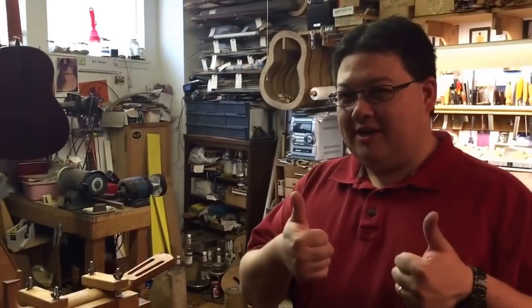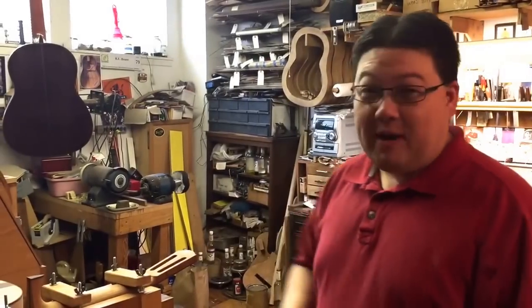Hey, I'm Marshall Brunet. Welcome back to ME Brunet Luthier, the YouTube channel. That was awful. Anyways, I promise I won't do that again.